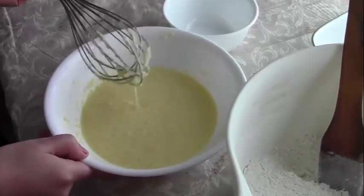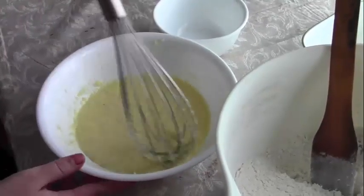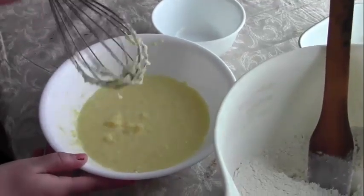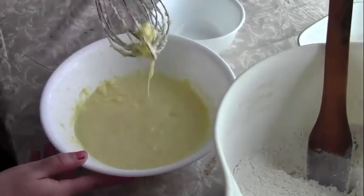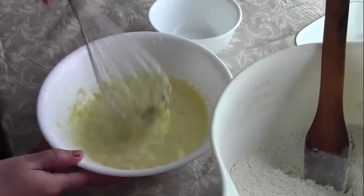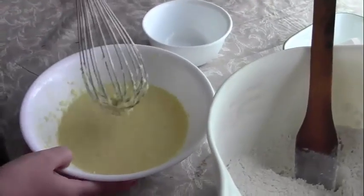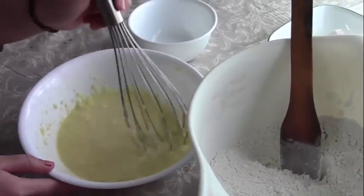As you can tell, there are tiny little clumps. That's because my egg was really cold — it was just from the fridge. This is not going to affect your final product, but if you want it to look nice while you're making it, you should use an egg that has been out for a while and is at room temperature.